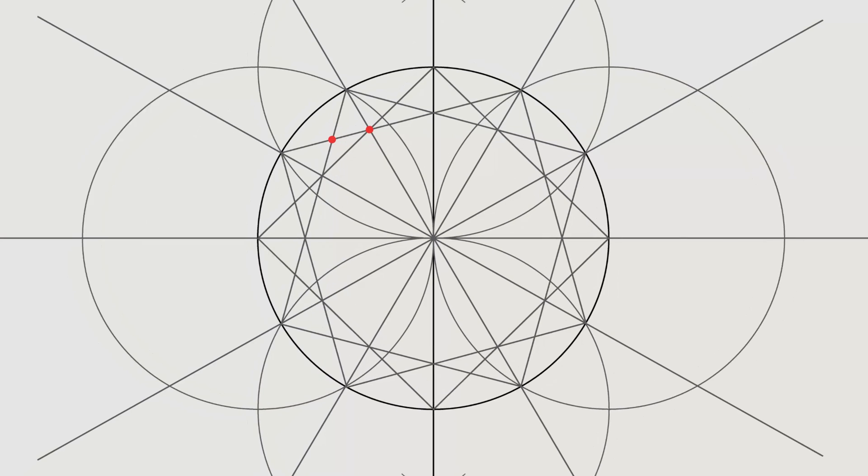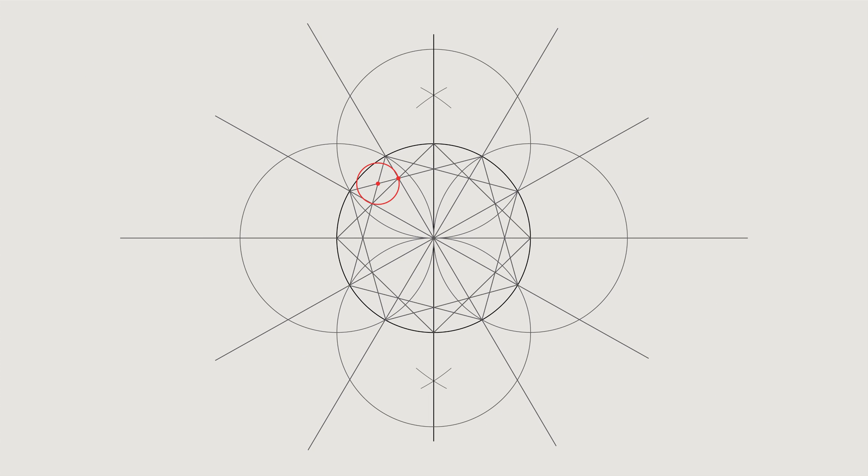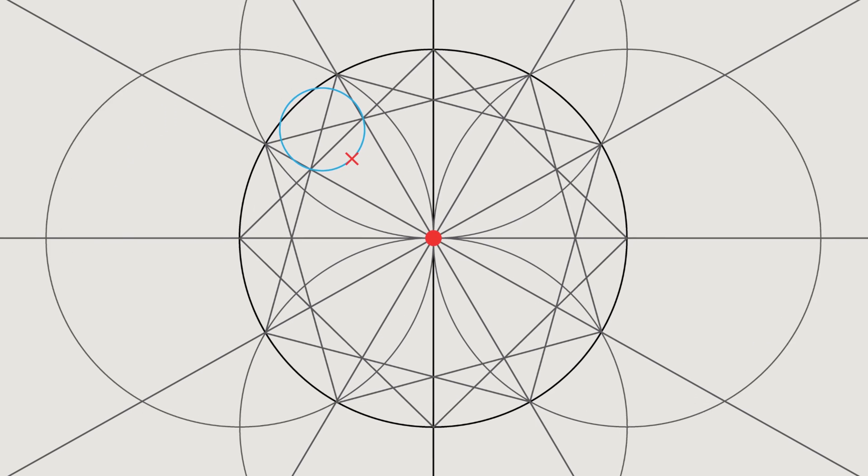This is a bit of a tricky bit so I'll zoom in. You want to take a measurement with your compasses, with the point in the left-hand red dot, and space it to the right-hand dot and create a circle there as shown. Now find the tangent of that circle — shown with the red cross — then open your compasses and create a circle that goes through the center and hits on that tangent of the smaller circle.